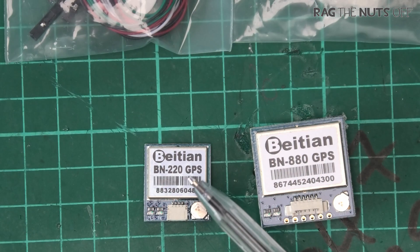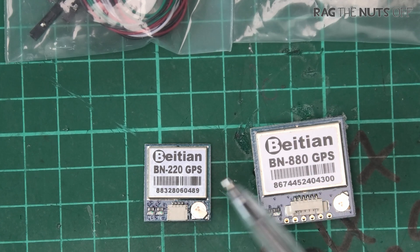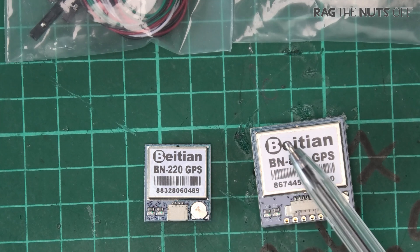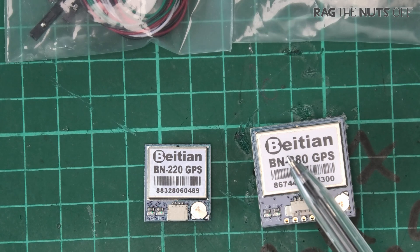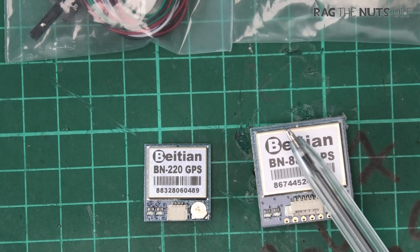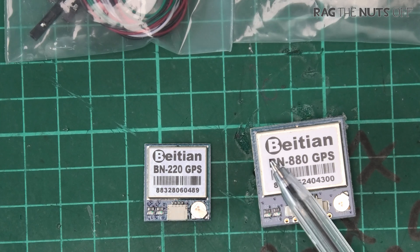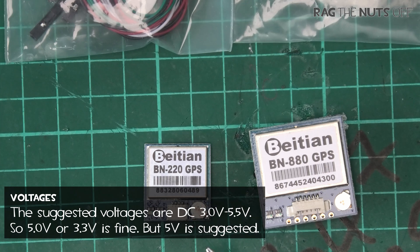When it comes to supplied voltages: both of these will work from 3.3 volts up to 5 volts. There's a lot of confusion in the RC community that you should only power these with 3.3V and definitely not 5V — however that's more of an urban myth. These boards have voltage regulators on them, so while technically the GPS units themselves require 3.3V, the onboard regulator knocks the voltage down to the correct level. You're perfectly fine to power these with 5 volts, and many flight controllers will give you exactly that.